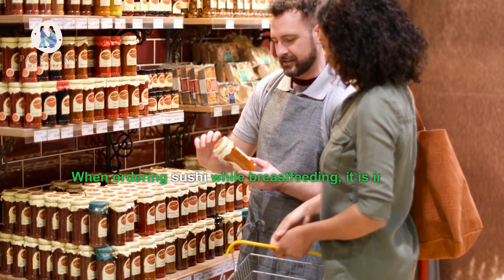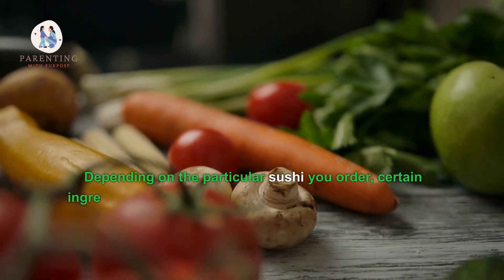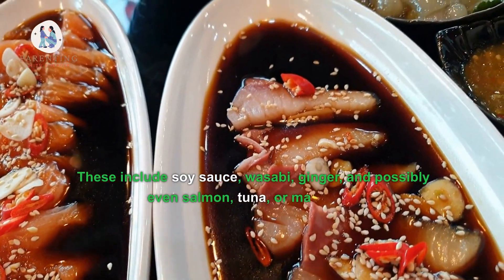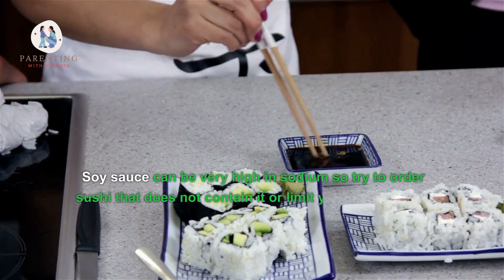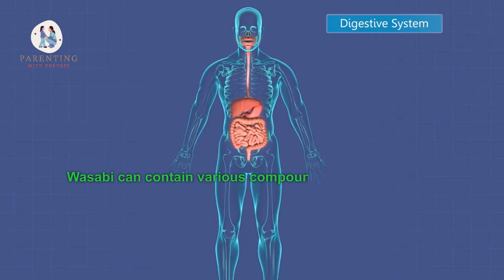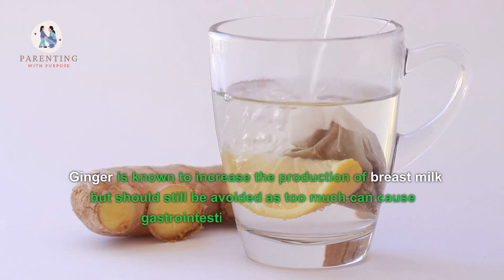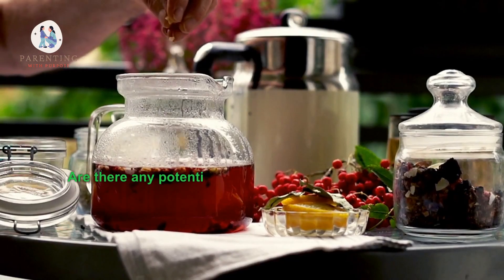Four: What ingredients should I look out for when ordering sushi? When ordering sushi while breastfeeding, it is important to consider the ingredients. Certain ingredients may potentially pass into your breast milk if consumed during lactation. These include soy sauce, wasabi, ginger, and possibly even salmon, tuna, or mackerel. Soy sauce can be very high in sodium, so try to order sushi that does not contain it or limit your intake. Wasabi can contain various compounds that may have an effect on a baby's delicate digestive system. Ginger is known to increase the production of breast milk but should still be avoided, as too much can cause gastrointestinal issues for babies.